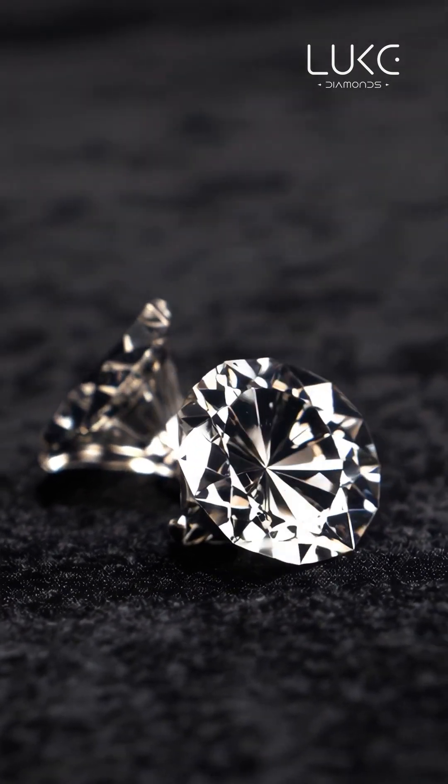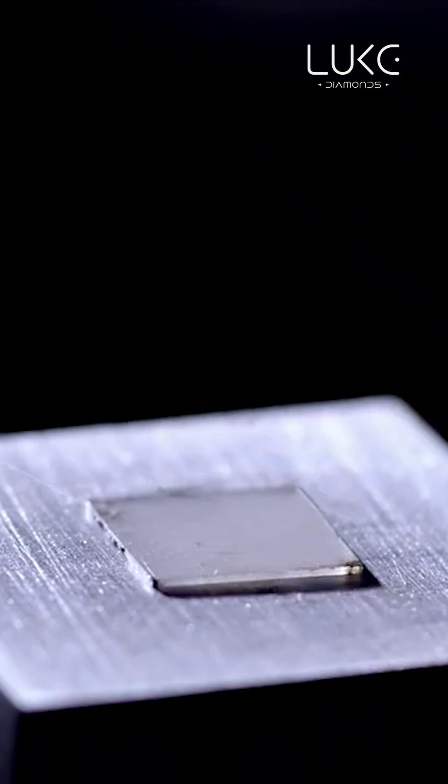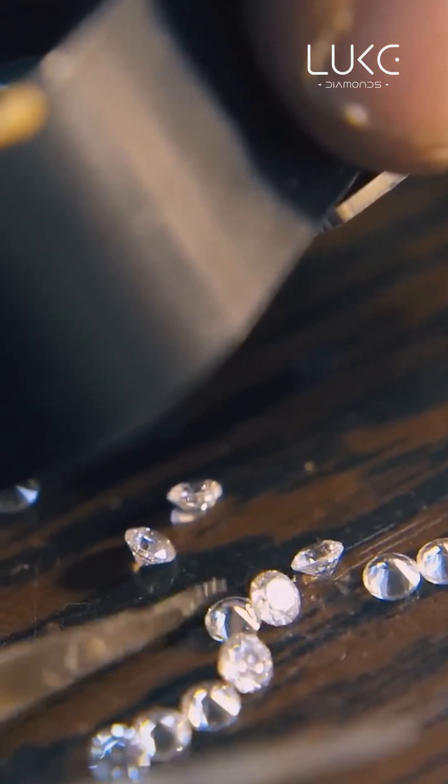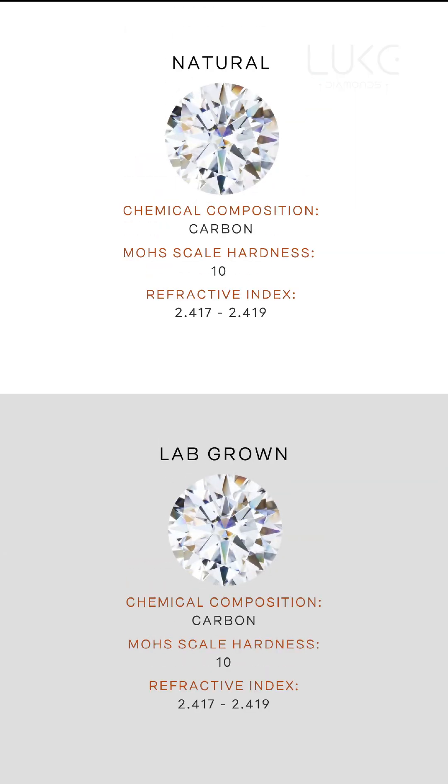Did you know that real diamonds can also be created in laboratories? These are called lab-grown diamonds, and they share the same sparkle, structure, and strength as natural diamonds.